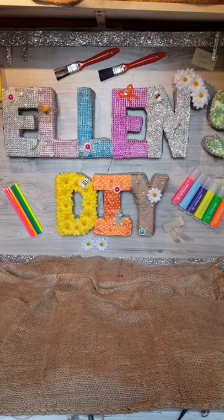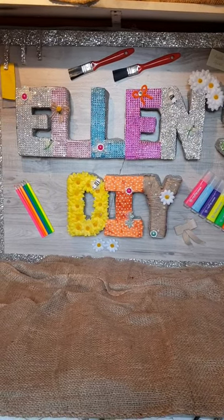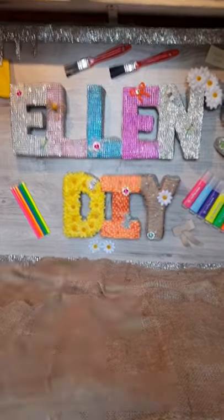Hope you enjoyed these DIYs. If you did, please share with your friends and family. I'll leave a list of what I've used in the description box. Thanks for watching, bye bye!